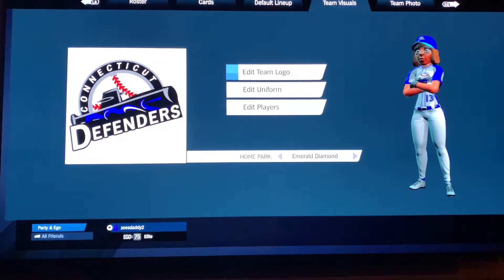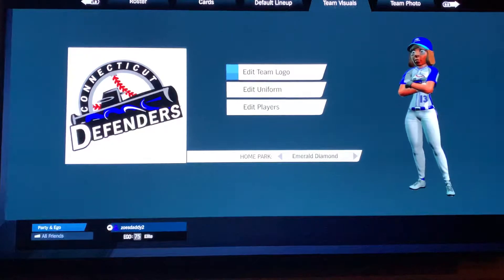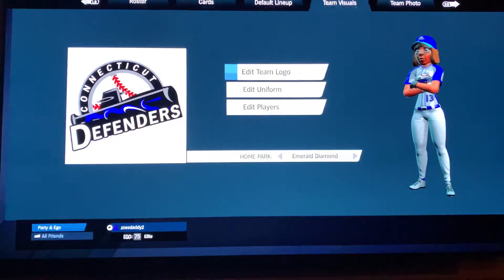Hello again, Eric here with another Super Mega Baseball custom logo for you. This is an actual team — the Connecticut Defenders. I made a logo very similar to this for Super Mega Baseball 2. It's actually probably one of the first ones I ever posted.